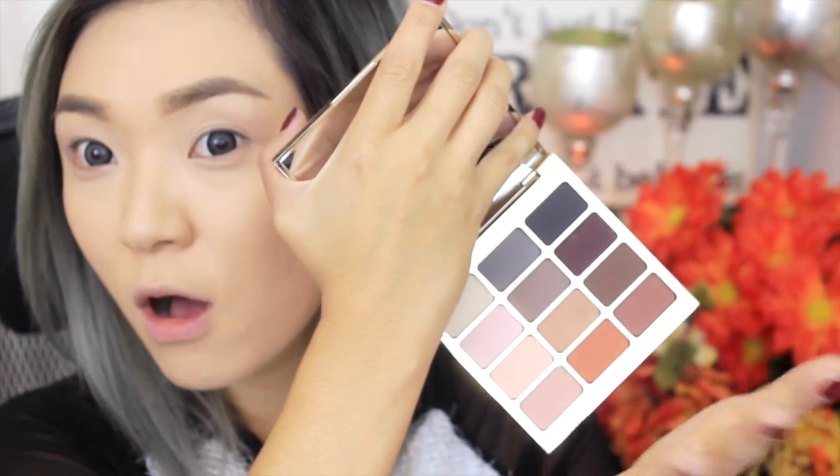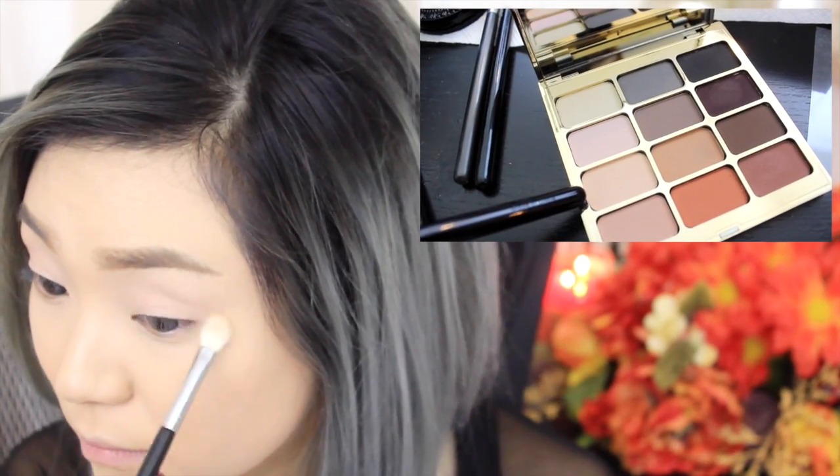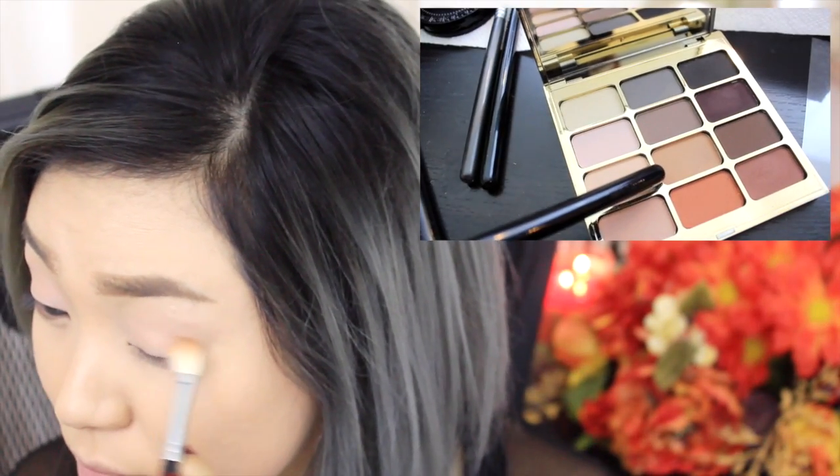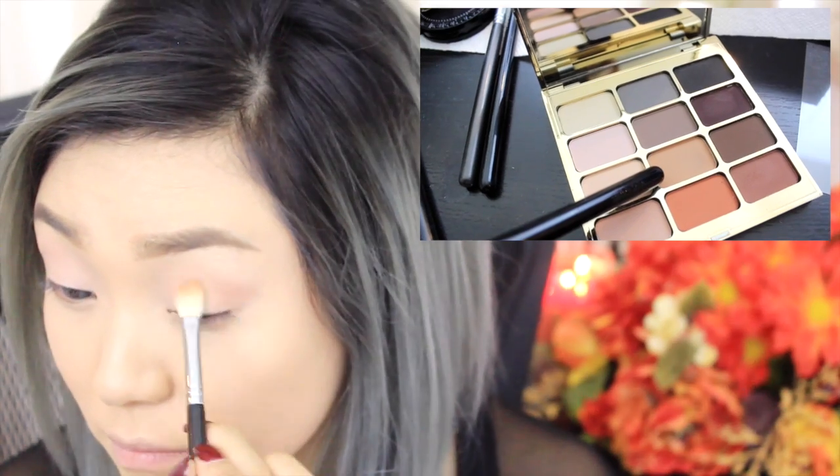Now we're going to prime our eyes using this Paint Pot in Painterly by MAC and I'm just using my fingers to apply it. Now it's time to bring out this beautiful new palette by Stila — the Eyes Are the Window palette in Mind. I'm using that really soft peach color with my MAC 217 brush as a base, and going with that tan color right next to it, I'm using that same brush to apply and blend it out into my crease.